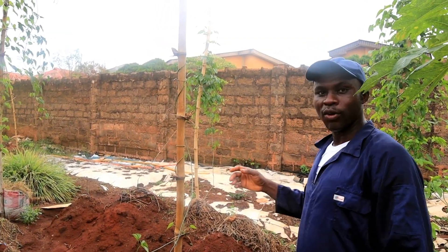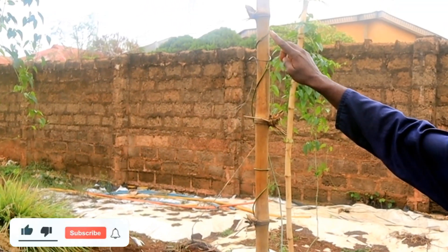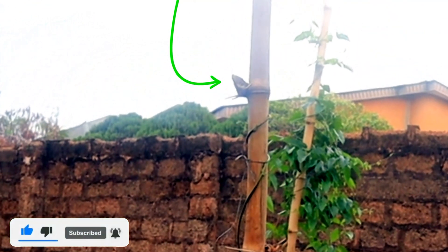This is 24 hours later. This is where we tied it 24 hours ago. I'm going to look at the vine — it has already started taking the anti-clockwise position to follow the stake.